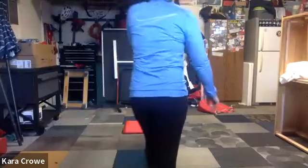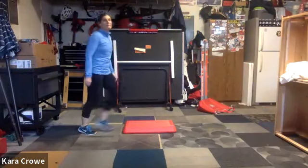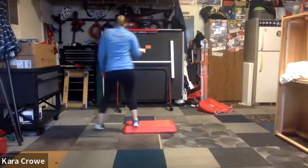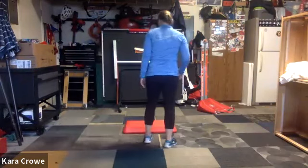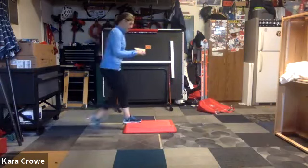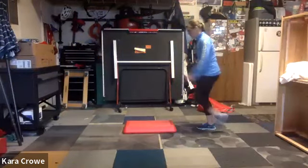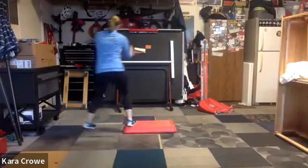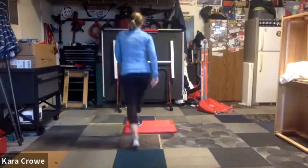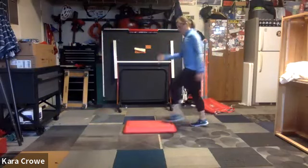Alright, here we go. Block four. We're going to start out with our little stomp mambo to the side. So we stomp and mambo, and then we'll go basic on the short end. So it's one, two, three, four, five, six, seven, eight. Stomp, mambo, basic, knee exit home. Basic left. Let's put it to the side: stomp, mambo, basic, knee exit home. Basic right. Do it again: stomp, mambo, basic, knee exit home. Basic left. Last time, stomp mambo, basic, knee exit home. Basic right.